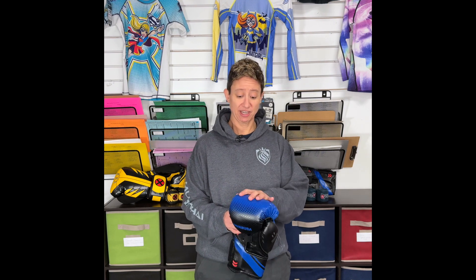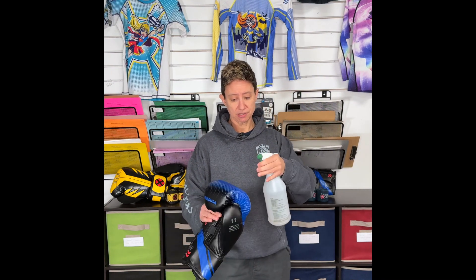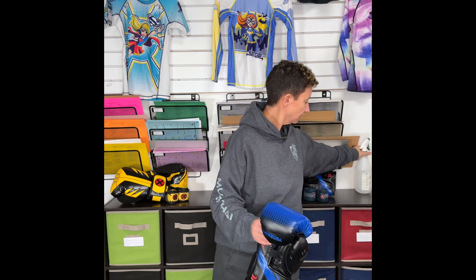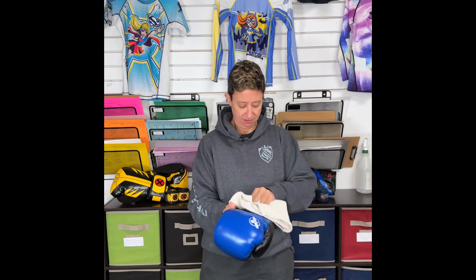Here's tip number one: cleaning the outside of the glove. Some people forget about this, but it's still really important to get off the sweat and the gunk that accumulates on the gloves. So we take just a generic spray — in this case it's just a vinegar water mix. We give the gloves a spray and then we make sure that we take a clean cloth and just give them a wipe down, all the way through the glove.